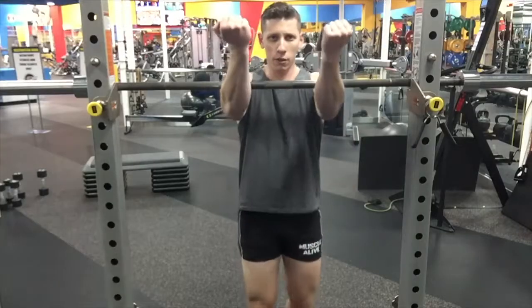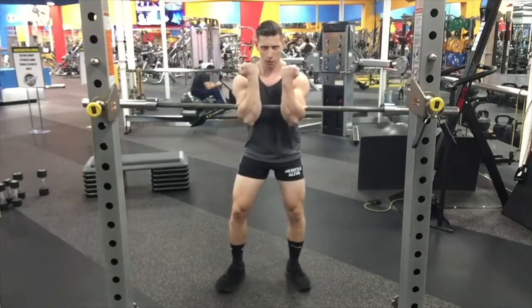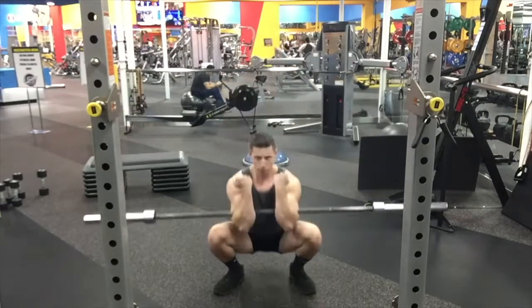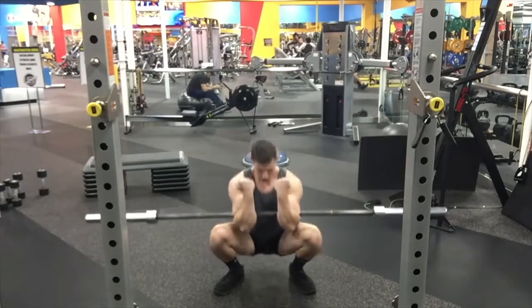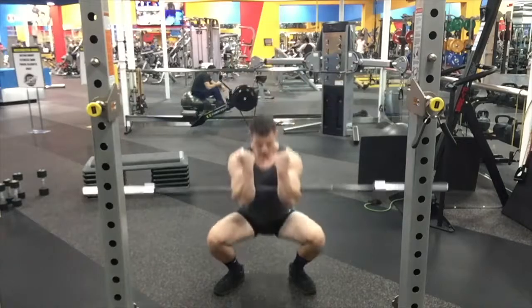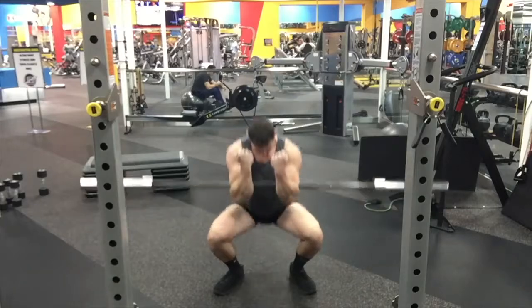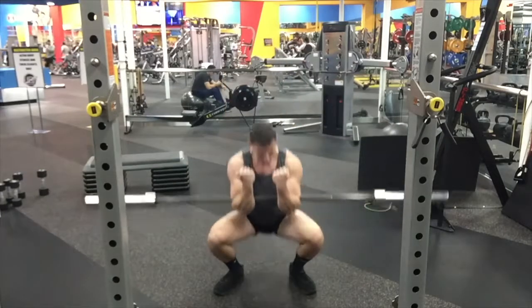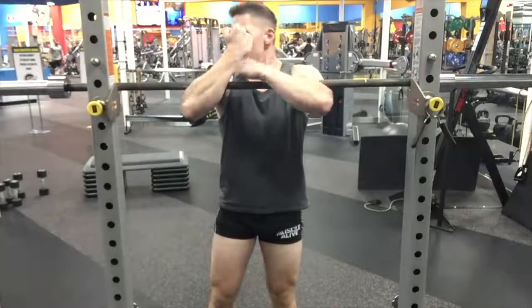There it is from the front. Good depth, exploding through. Front squats — the advantage over back squats is that thigh involvement is going to be increased. We're getting a lot more engagement in the thighs with a front squat because we have all that weight right there in the front.